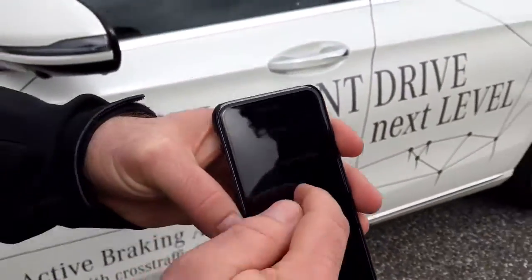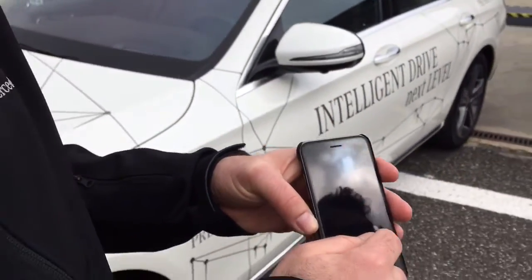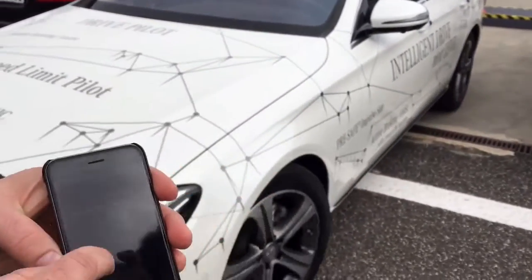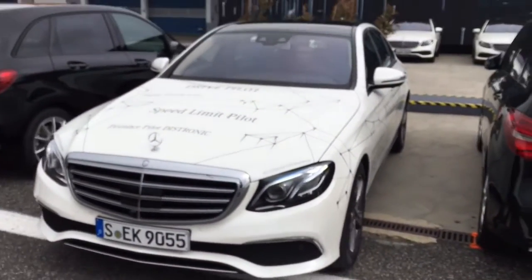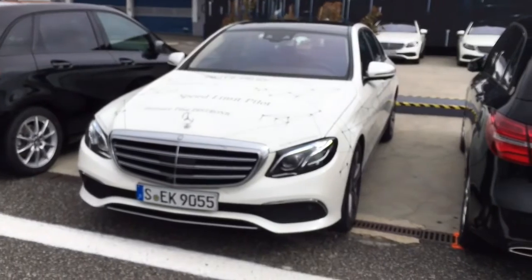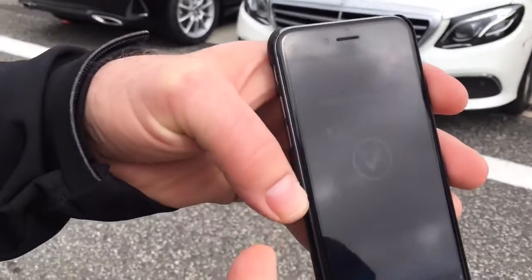And now it is the same as before. As long as I am doing this gesture on the smartphone, it turns and brakes by itself, and it stops by itself. You see: maneuver completed.